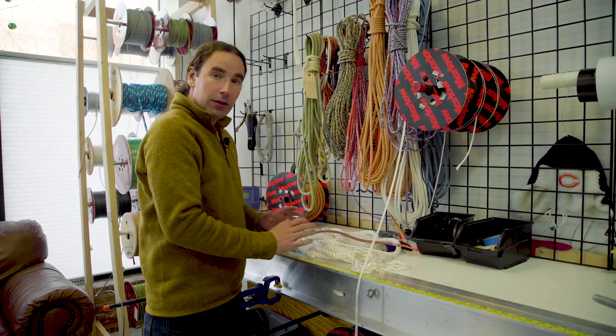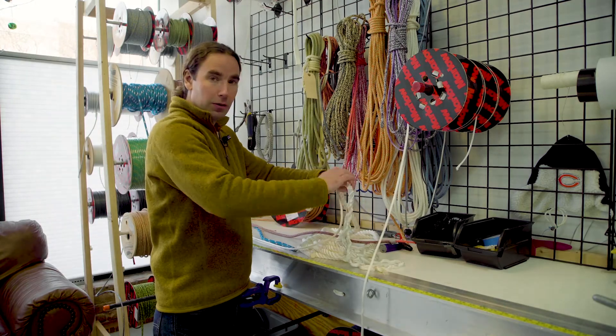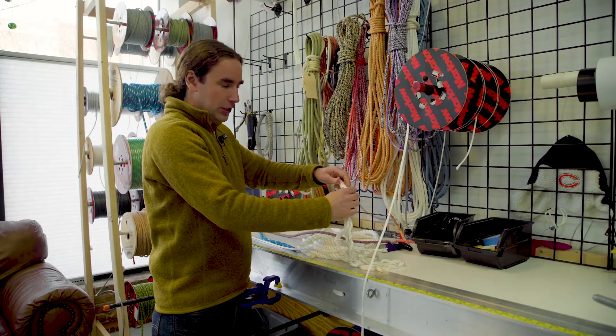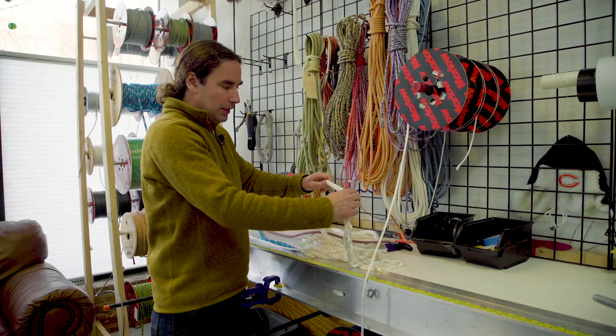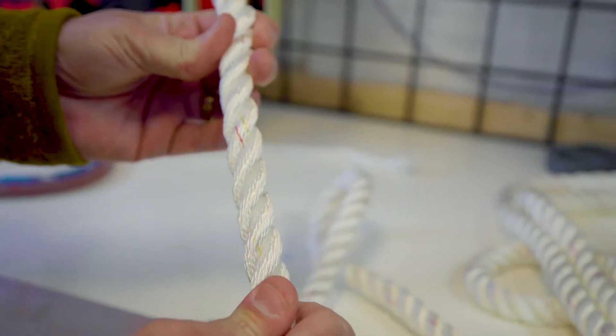Let's take a minute to talk about different types of rope construction. The most traditional and basic is what's called a laid rope, where strands are laid across each other — that's what our three-strand is. The downside of this is that as you pull on the rope, or as it loads, it's going to want to twist open and stretch.